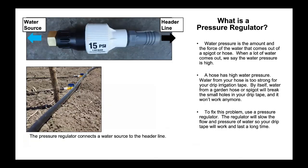What is a pressure regulator? Water pressure is the amount and force of the water that comes out of a spigot or hose. When a lot of water comes out, we say the water pressure is high. A hose has high water pressure. Water from your hose is too strong for your drip irrigation tape. Water from a garden hose or spigot will break the small holes in your drip tape and it won't work anymore. To fix this problem, use a pressure regulator. The regulator will slow the flow and pressure of the water so your drip tape will work and last a long time.